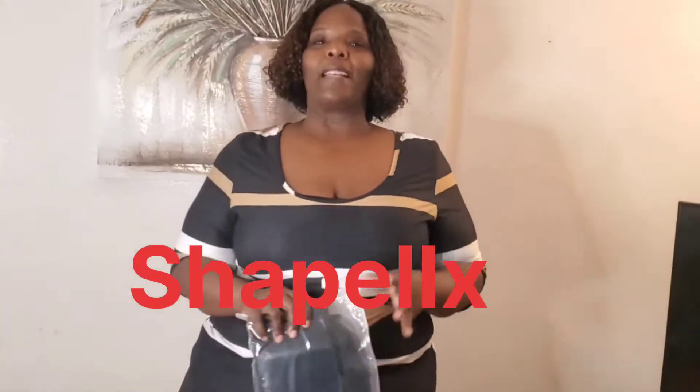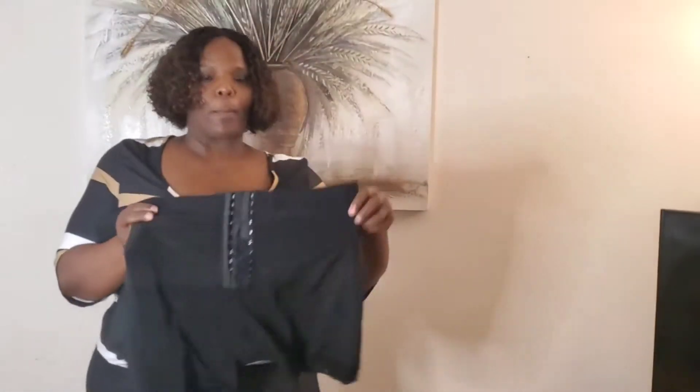Today's video is going to be a sponsored video by Shape LLX. They reached out to me to try one of their shaper garments, and I want to thank them for sending me this shaper garment. I'm going to take it out of the pack. I have not tried this on yet, but we're going to be trying this on together. It is a shaper garment, like a half waist, like a shaper short almost — part of the girdle — and it has a waistband that connects.